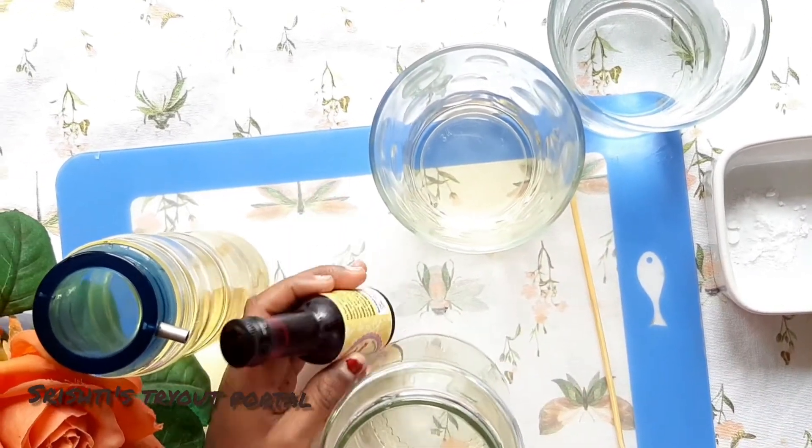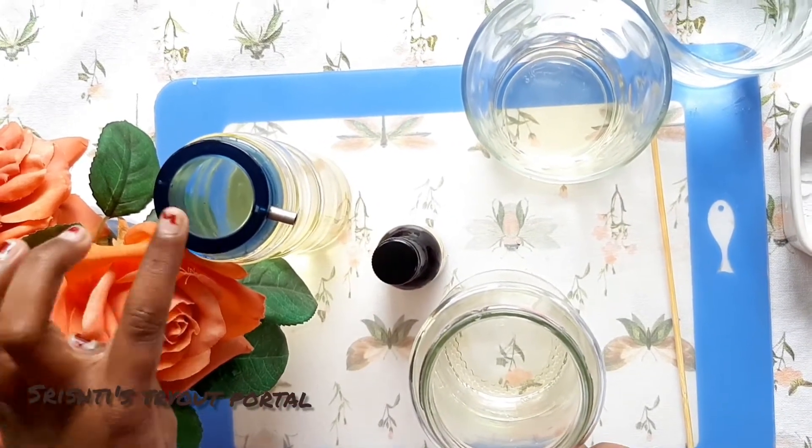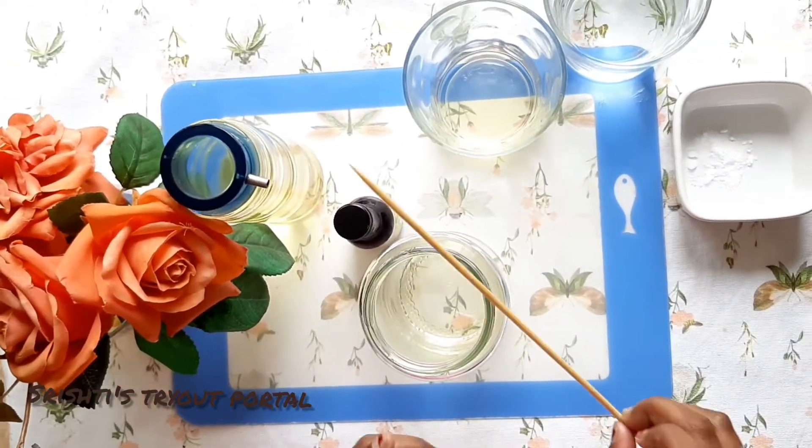Some food colouring — I'm using pink food colouring. Some vegetable oil. And a wooden skewer.